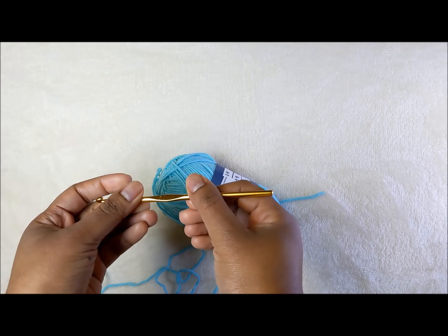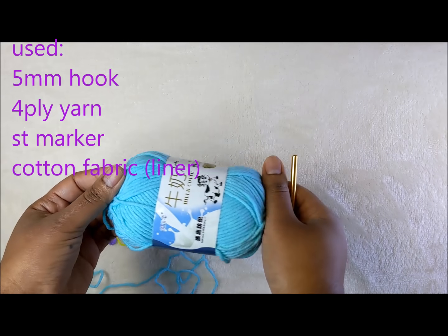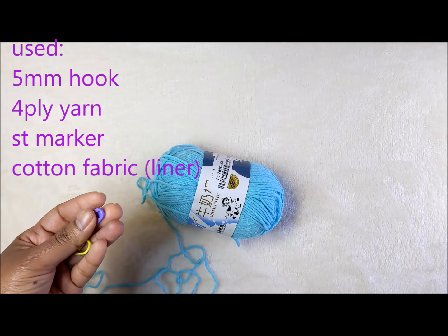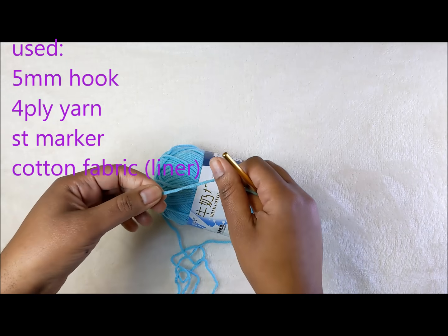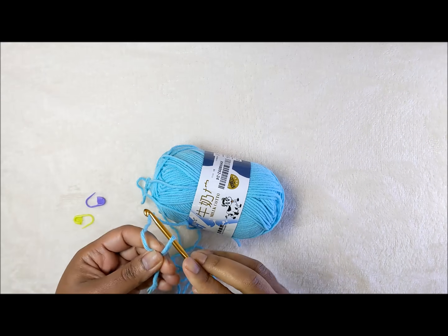For this project I am using a five millimeter crochet hook, some yarn, and stitch markers — you'll probably only need one. To begin, we will start with a chain of 16 stitches. Start with your loop.